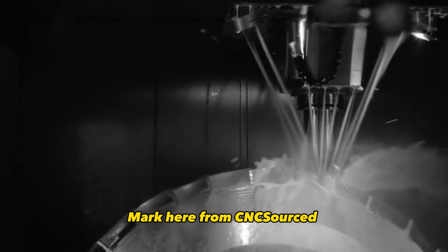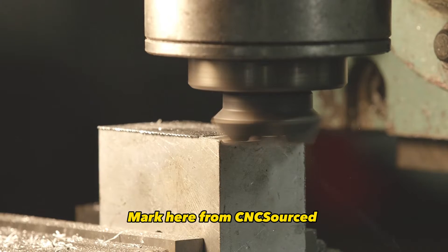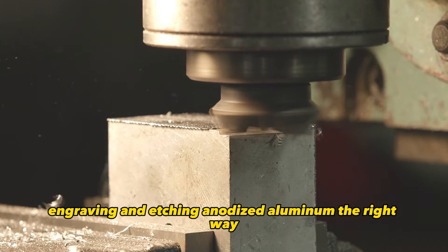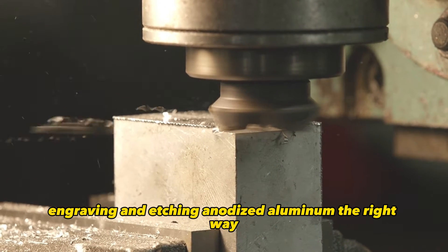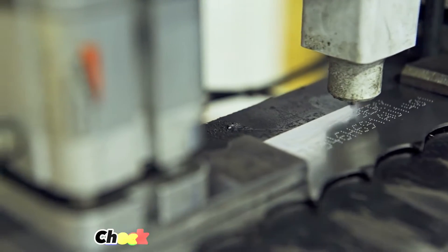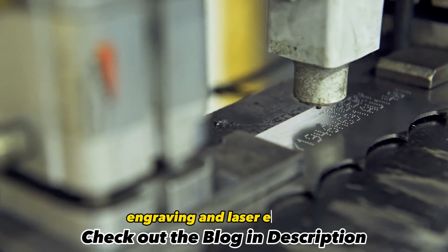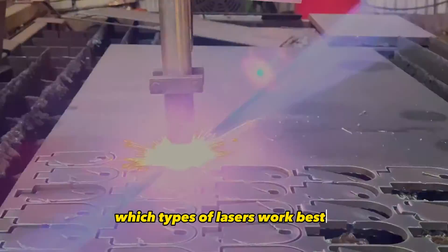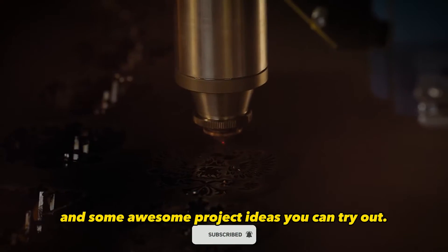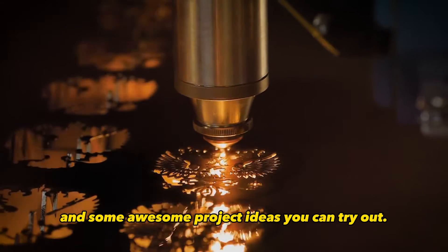Hey everyone, Mark here from CNC Sourced. Today I'll be discussing everything you need to know to start engraving and etching anodized aluminum the right way. We'll discuss what anodized aluminum is, the differences between laser engraving and laser etching, which types of lasers work best, how to choose the ideal settings, and some awesome project ideas you can try out.